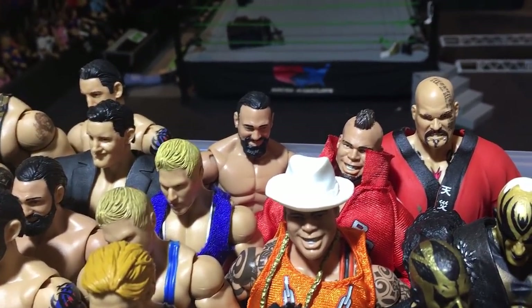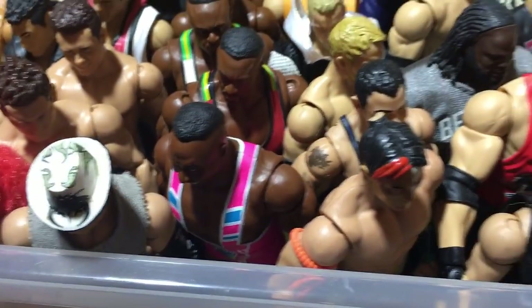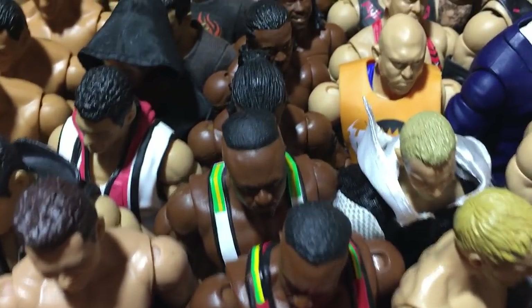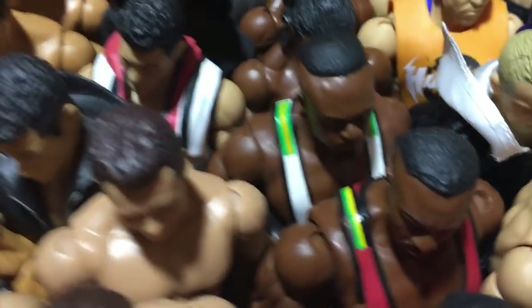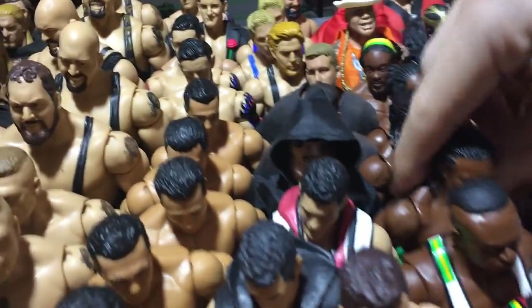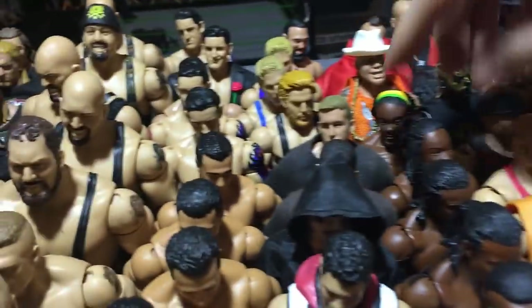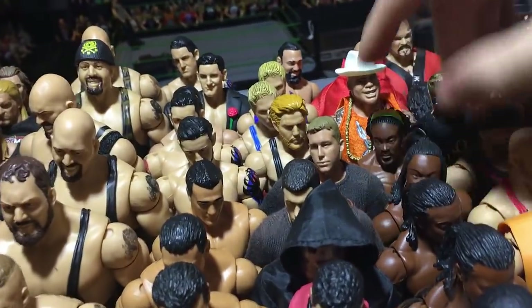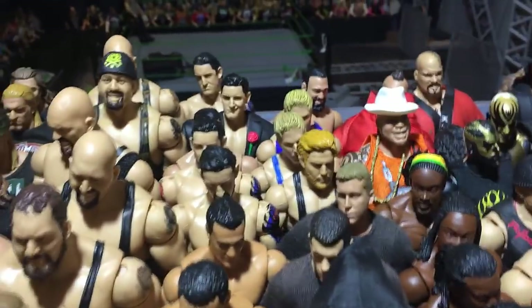There's another Sandow. Here is Big E — this is the basic, Elite 26, Elite 32. We got Kofis — Elite 27, Elite 17, WrestleMania 27 which is a cool attire, and Elite 4 Kofi.